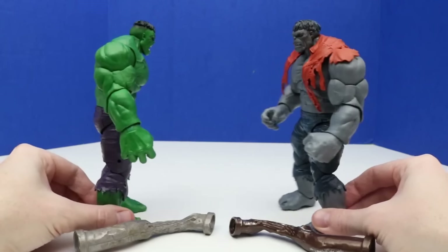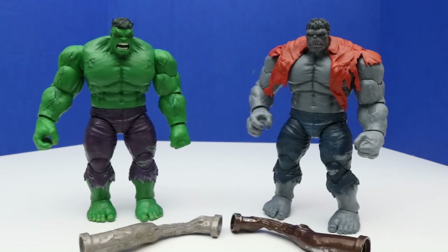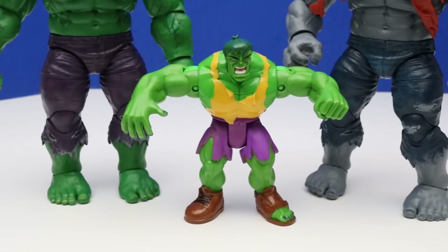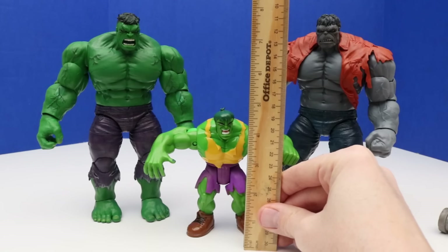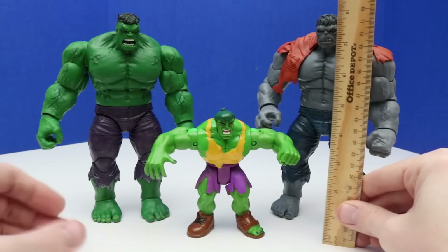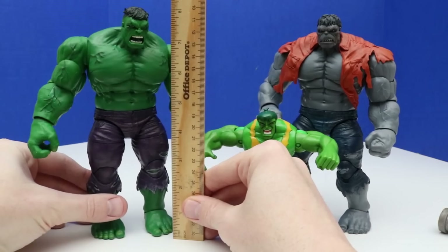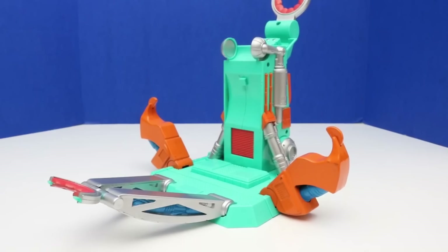This Hulk is from the Steel Trap set and it's much smaller. Let's get out our ruler — this one is almost five inches, and this Hulk is about eight and a half inches. This one should be about the same height too, so they're both really close to eight and a half inches tall. This is kind of random, but since I took this figure out I figured I'd show everyone the Steel Trap again. We just put Hulk's arms in like that and we watch Hulk break out.